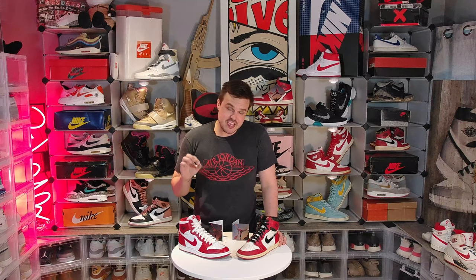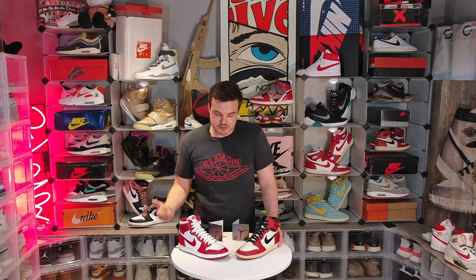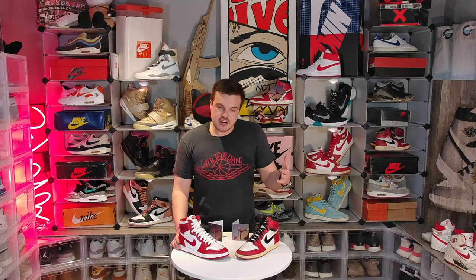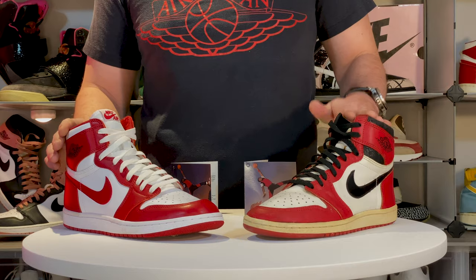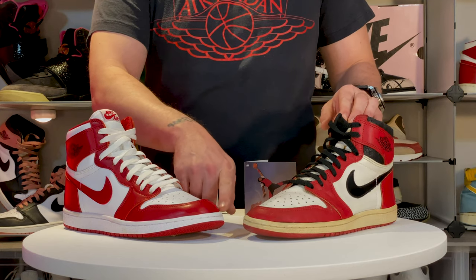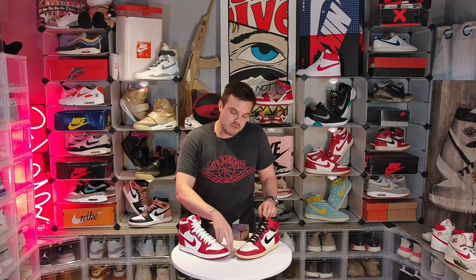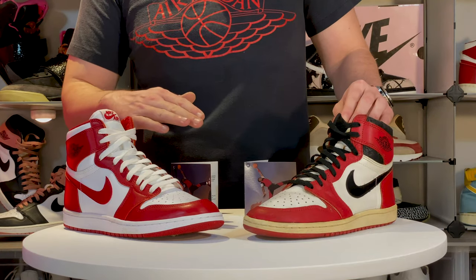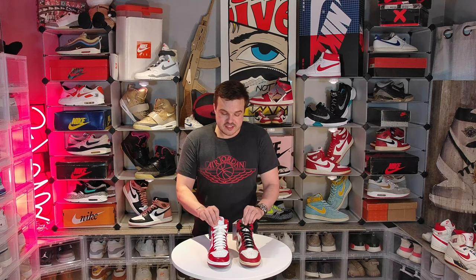There are a couple things they did change. The first and main thing everybody's commented on is the toe box — on the 2020 it looks a little more spacious, and it is. My theory is that Jordan Brand wanted to keep sizing consistent, since 85s fit small, almost a full half size. So they gave a little more room in the toe box. But from my experience with 85s, the newer they are the more pronounced that bubble is, and the more you wear them the sleeker they become — so I think these will end up looking pretty close.